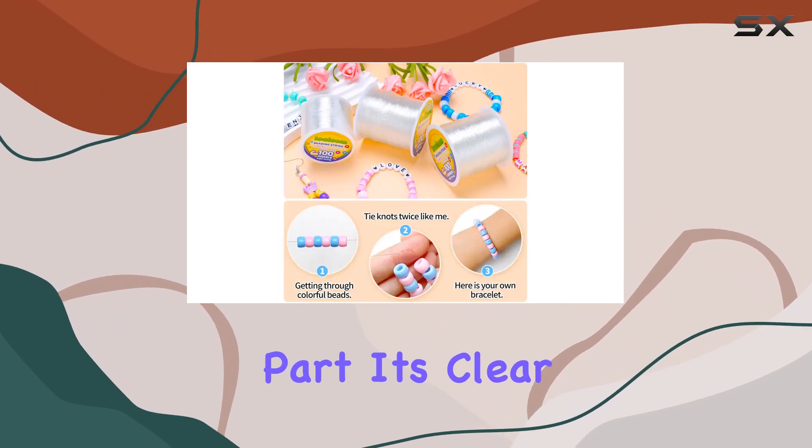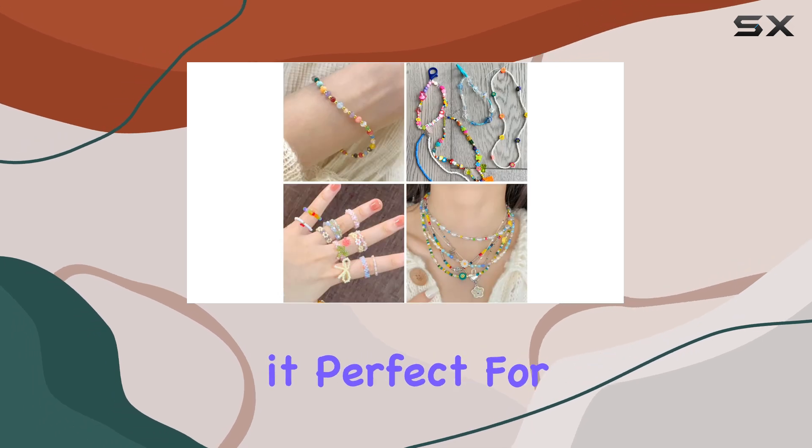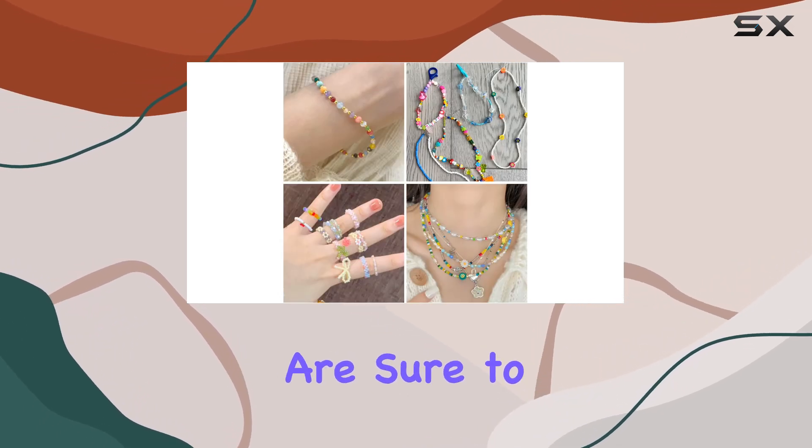And the best part? Its clear crystal string ensures that your creations maintain their beauty, making it perfect for crafting those stunning friendship bracelets that are sure to impress.